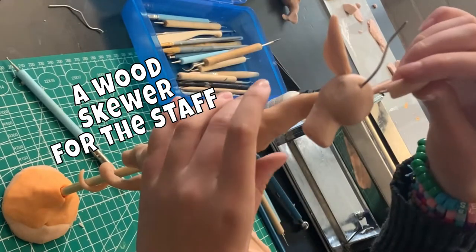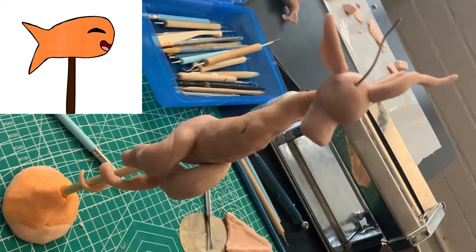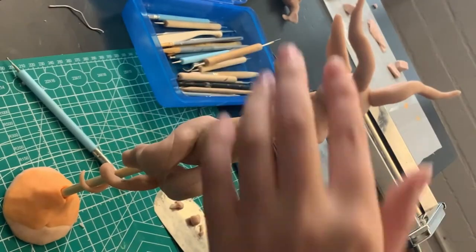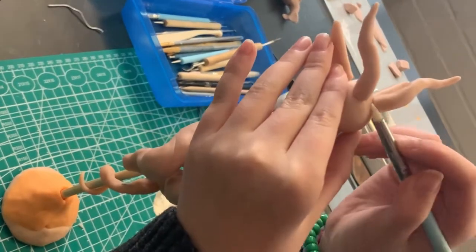Sam, what are you making? I'm making a little fishy. I think fish was a good call because it's a good shape to make for your first wood carving. A dragon, on the other hand, is a little bit of a challenge for your first wood carving ever.